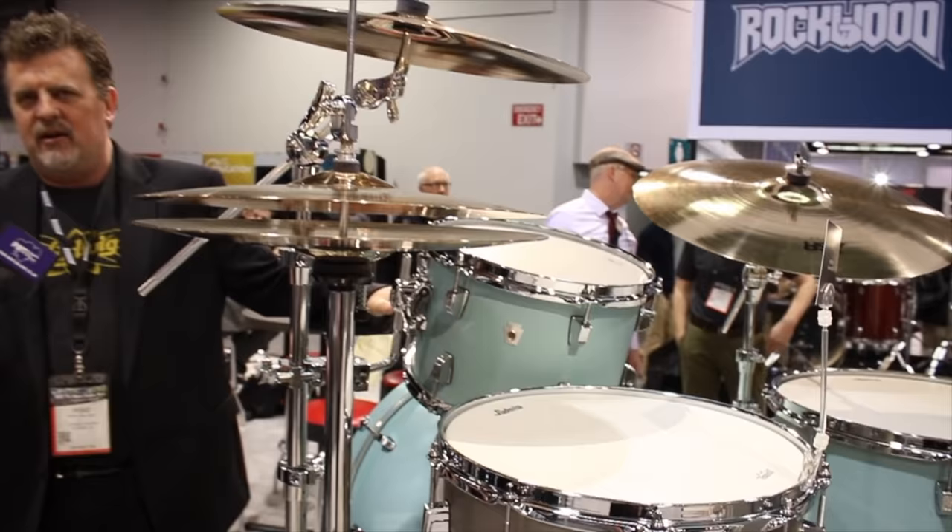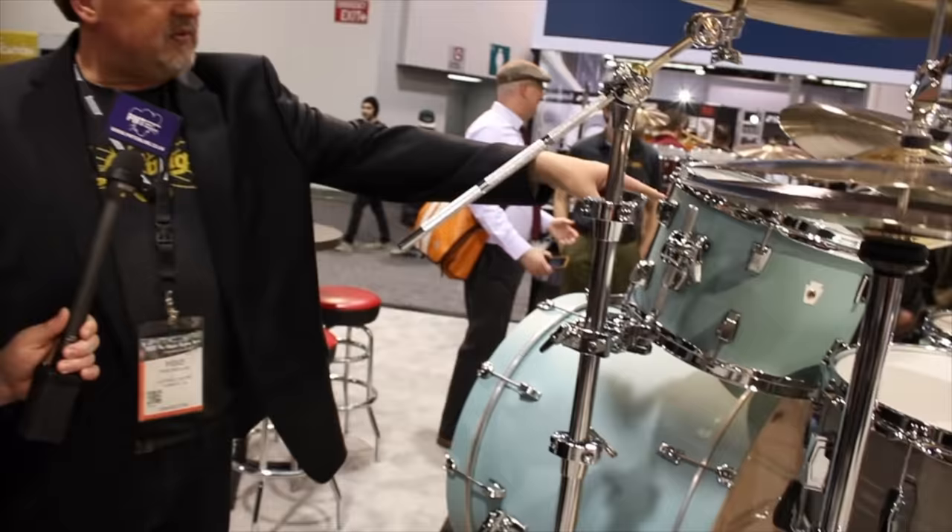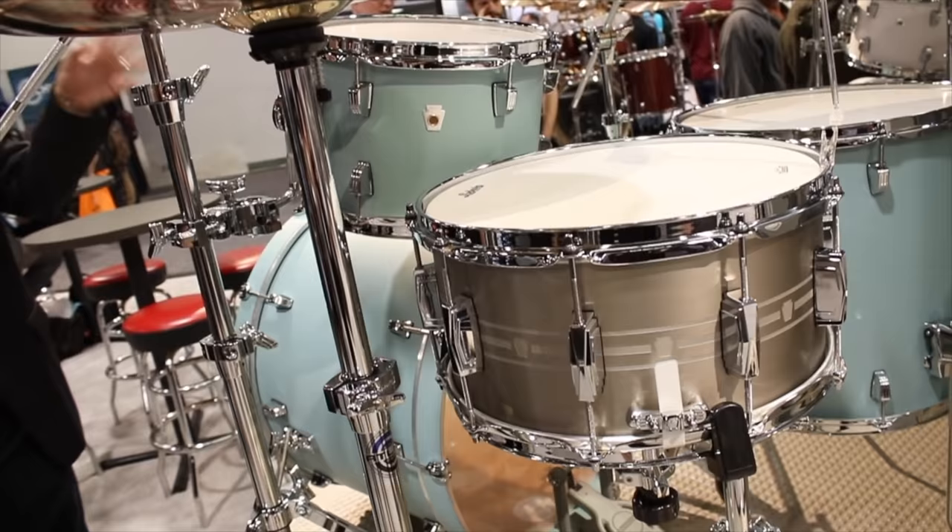We made these shells in our North Carolina factory. It's a six-ply shell — three plies of maple with three plies of cherry on the interior. There are two configurations. This one is an 8x12, 16x22 kick, and 16x16 floor tom. The other configuration is a 14x20 — our traditional downbeat configuration — with an 8x12 and a 14x14. The outer veneers are extremely durable. In our application process, we do this in-mold in the factory, so it's the tightest wrap we can possibly get because it's actually molded to the shell when we manufacture the shells.